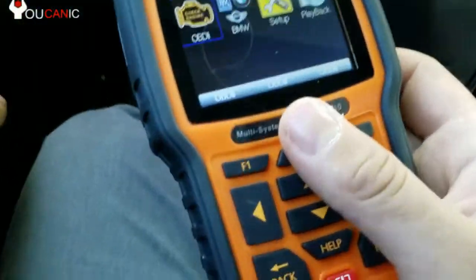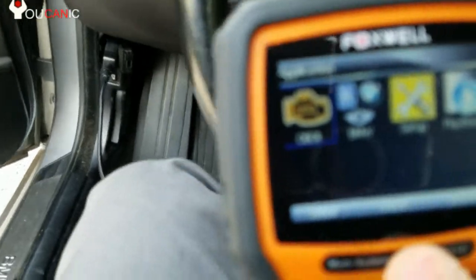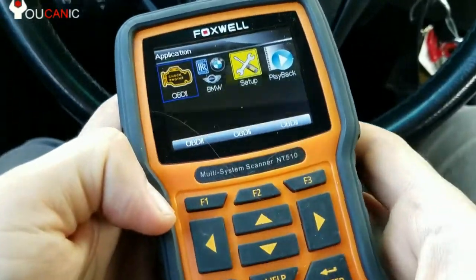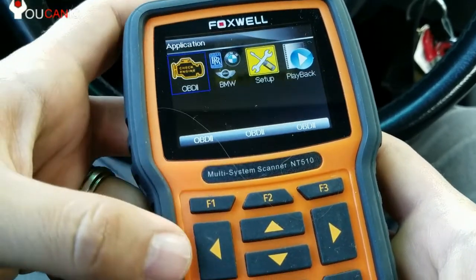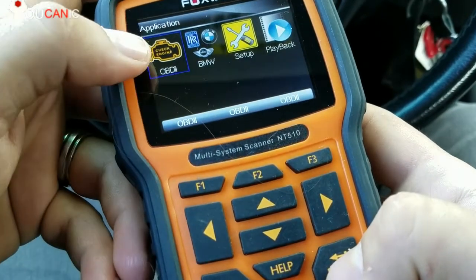The first thing you do is plug this scanner into the OBD2 port underneath the dashboard, and turn on the ignition and the scanner will turn on. You can go into OBD2 mode, but that will only scan the ECU.